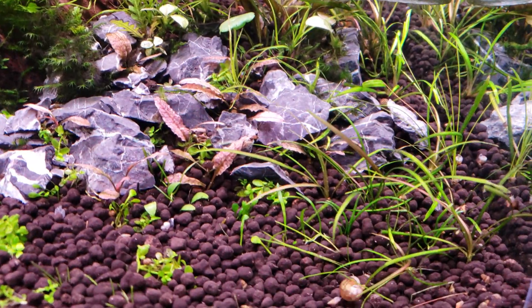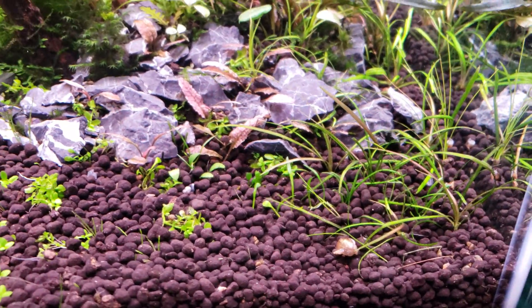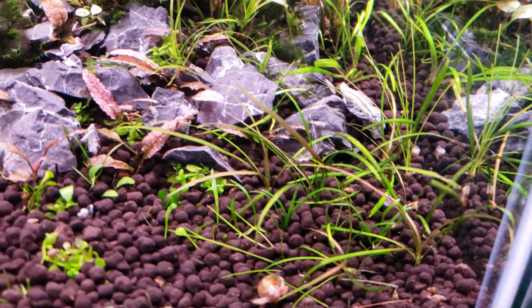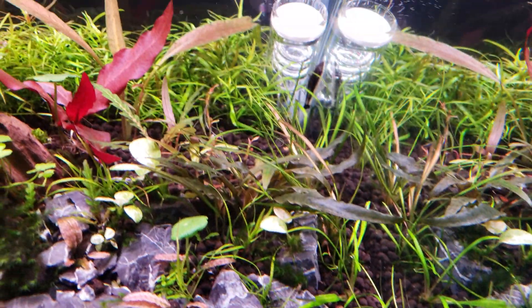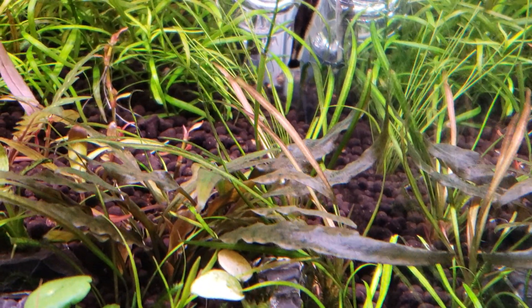And those guys — my pygmy chainswords — they're doing great. They're growing their little green leaves and they're growing their kind of reddish-purple leaves too. Like I said, on camera they don't look red, but they're very red. You can see right here.